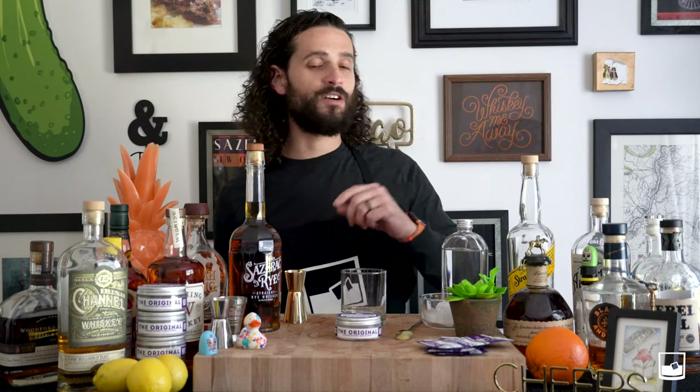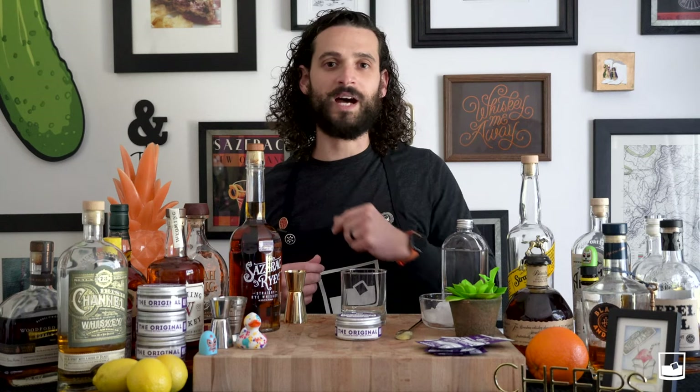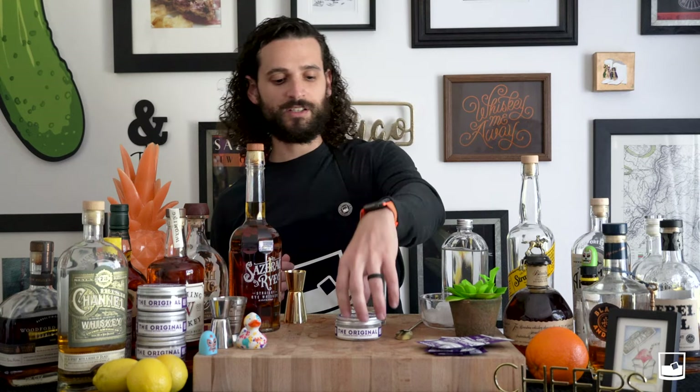All you need to make an original is a jar of our mix, a handful of single serves, a little bit of water, and your whiskey of choice. Today we're using Sazerac Rye based out of New Orleans. We try and use local spirits when we can — try and keep it local and support those guys doing some awesome stuff. Let's get started.